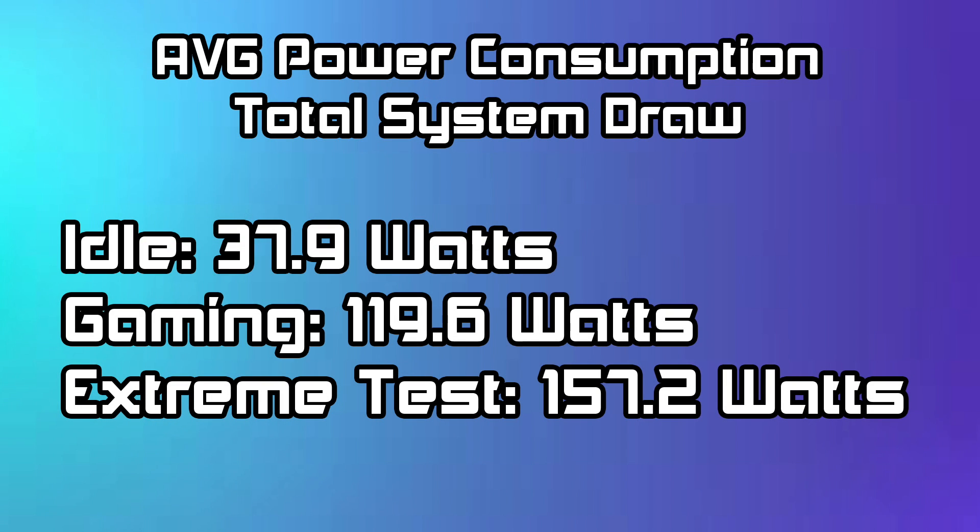Another thing I like to do with these APUs is test the total system power draw from the wall. I'm using a watt meter. At idle, 37.9 watts on average. Gaming, 119.6 watts. And my extreme test — which consists of running Time Spy and Cinebench at the same exact time — 157.2 watts. This thing can get up there, but this is a very extreme test and most people won't be hitting this.